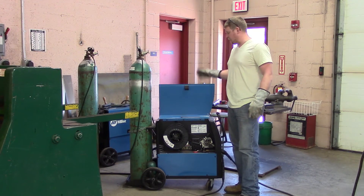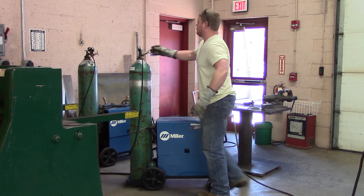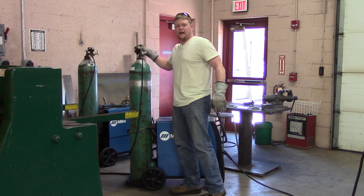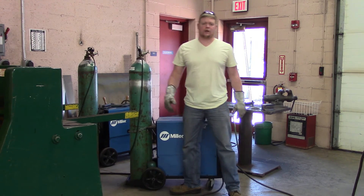Now let's finish re-threading. All you've got to do is close your door, make sure you turn your shielding gas back on — otherwise you won't have gas coverage — and you should be ready to go.